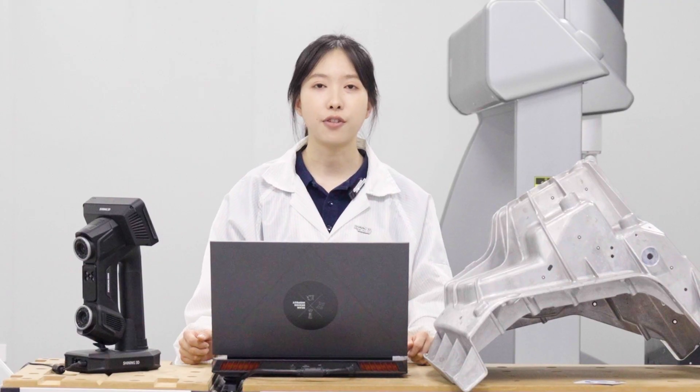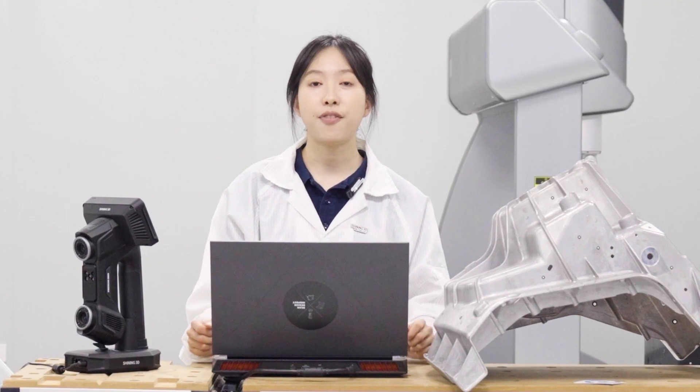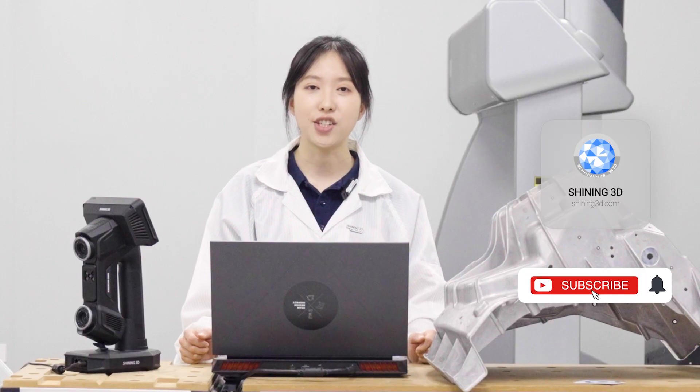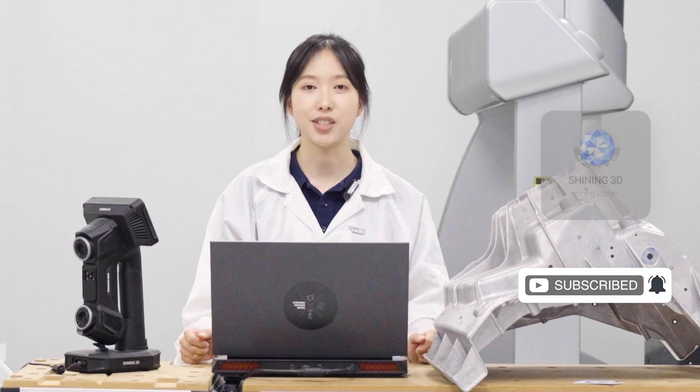So that's the full FAI workflow for Freescan Omni. It combines fast scanning and instant inspection in one seamless process — a smart, flexible solution for first article inspection and more. Thanks for watching, and stay tuned for more applications with Shiny 3D metrology solutions.